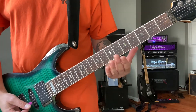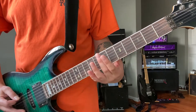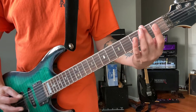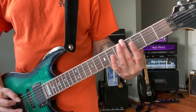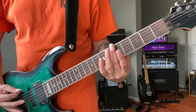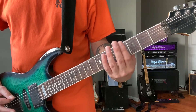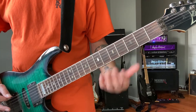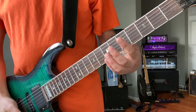The harmonic slide sounds best starting at the seventh fret and you're going to work your way up to around the second fret, very slowly. You're going to find your best harmonics.